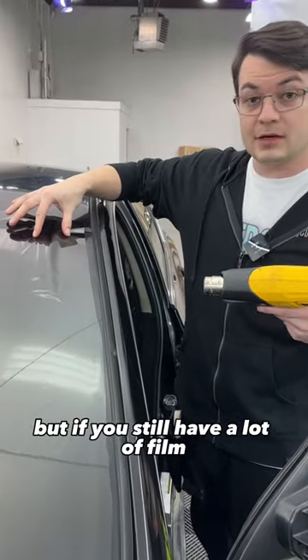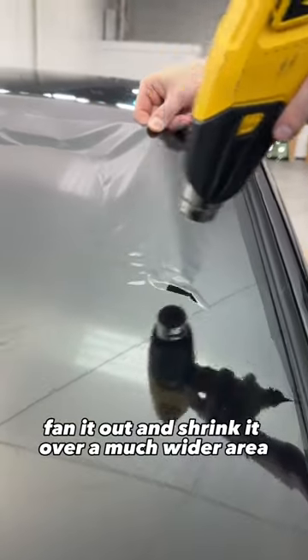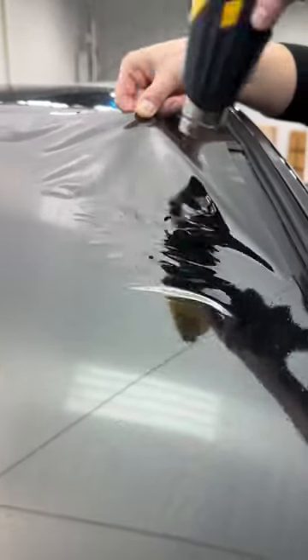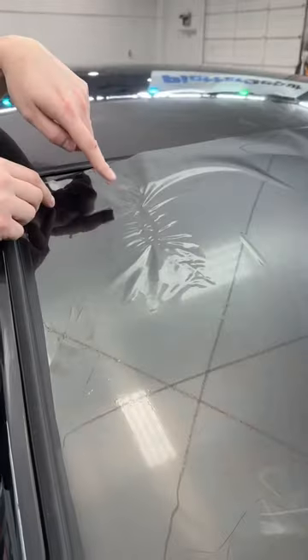But if you still have a lot of film bunched up in a corner, fan it out and shrink it over a much wider area and keep that heat gun moving. So when you let it go, that finger is basically gone. Because if you burn your tint...